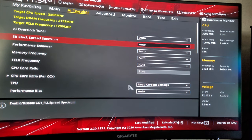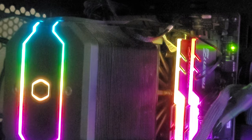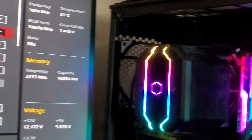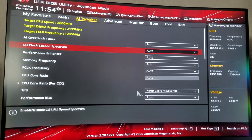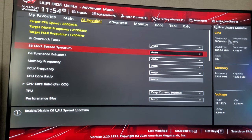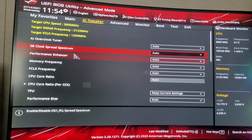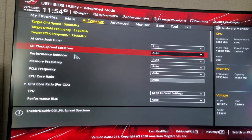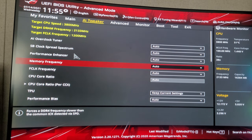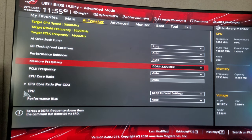My RAM frequency — I have 3200MHz G.Skill Trident Z's. So what I'm going to do is show you guys how to play around in the BIOS a little bit. We're going to go to memory frequency — I have 3200 so I'm putting mine on DDR4-3200. Boom, switched over.